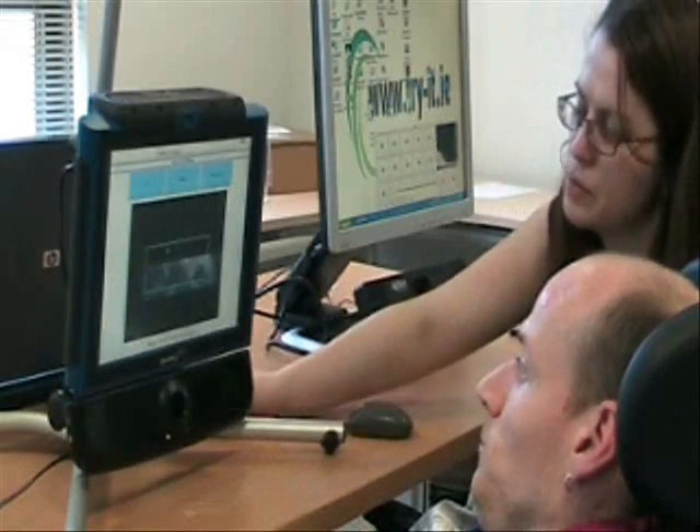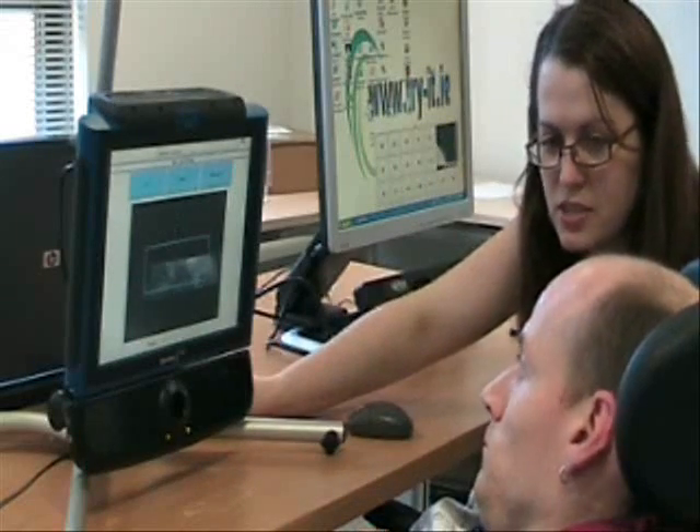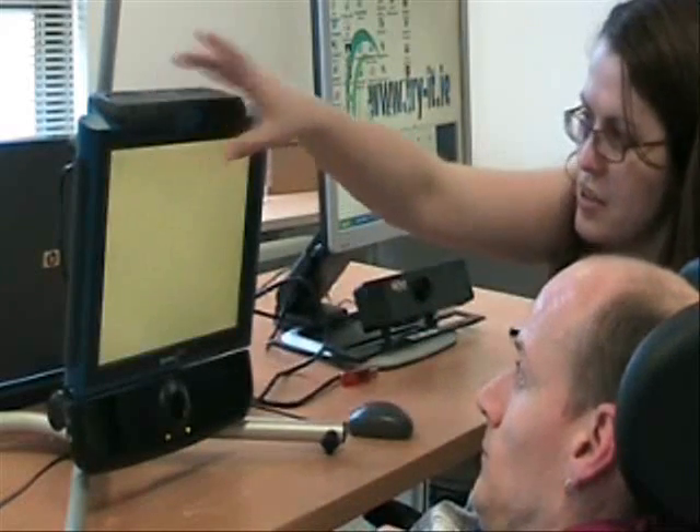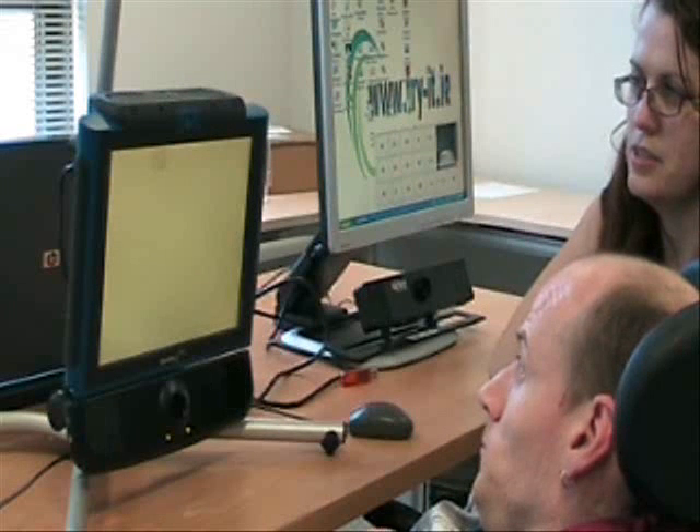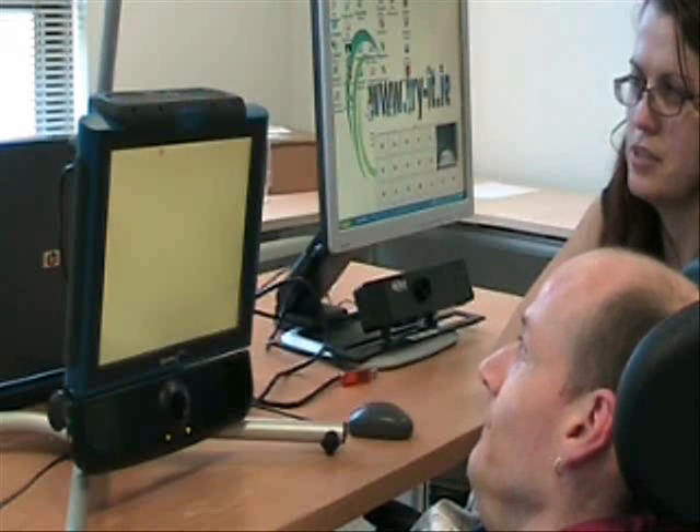So the next thing we're going to do is a calibration, so I want you to follow the dots as they're going around the screen.